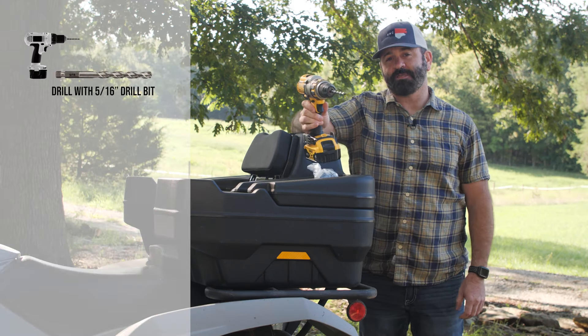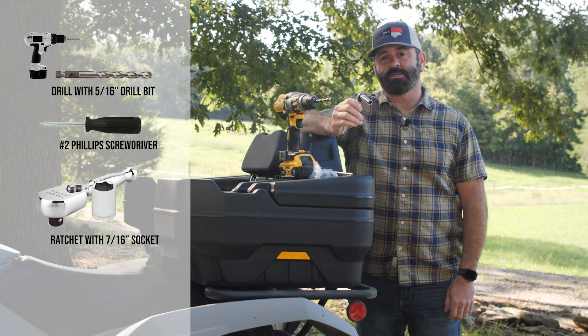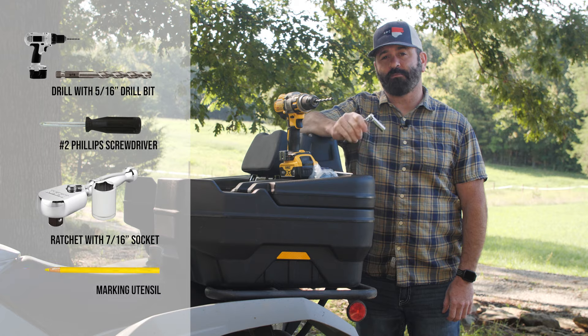You'll need a drill with a 5/16-inch drill bit, a number 2 Phillips head screwdriver, a ratchet with a 7/16-inch socket, and some sort of marking utensil.